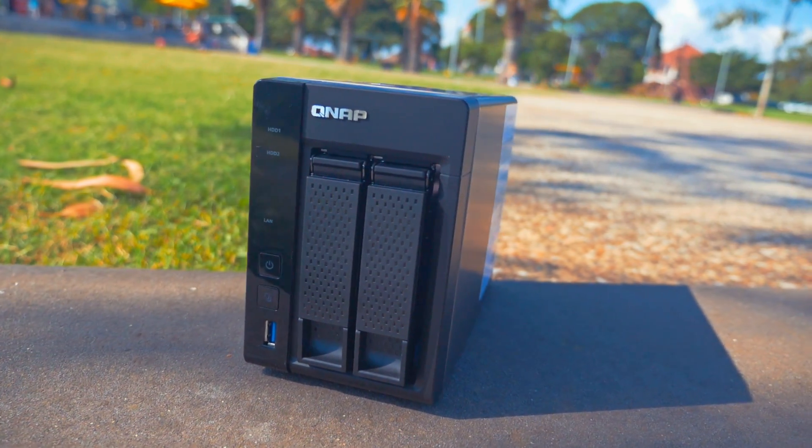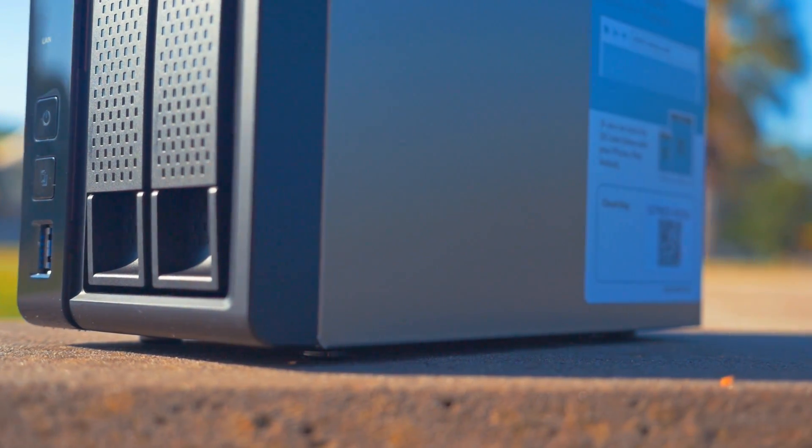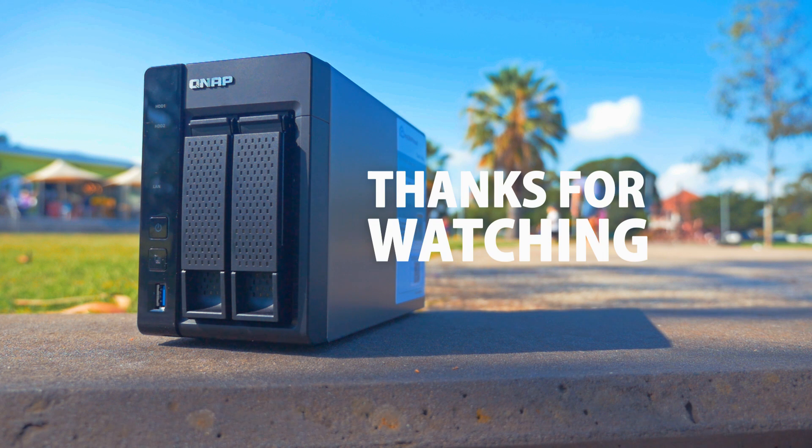If you'd like to learn more about the QNAP TS-253A, make sure to follow the link below to the product page. Also, don't forget to drop us a comment and a thumbs up if you liked the video. Until next time, thanks for watching.